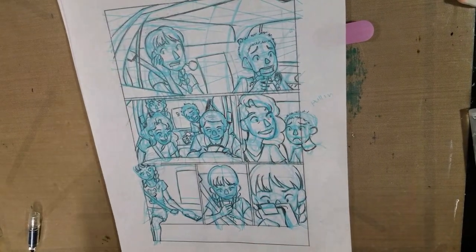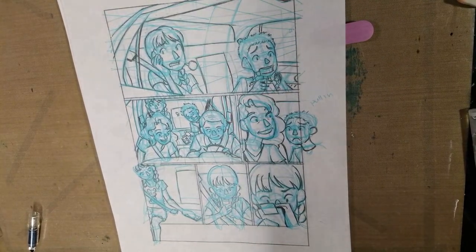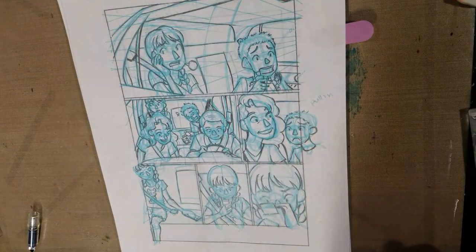Hey guys! So I have finally finished all 12 pages of my Cicada Summer Rough and I wanted to show them to you guys just really briefly. As soon as I finish this, I'm going to go ahead and scan the remaining 4 pages and send them over to a friend for critique and try to make some progress on this project today.